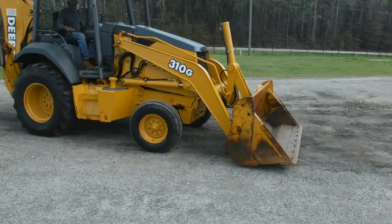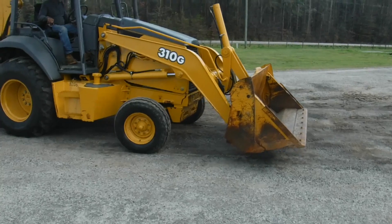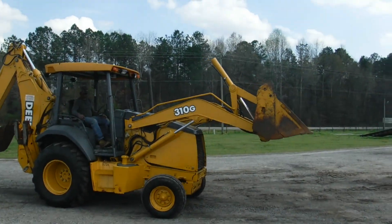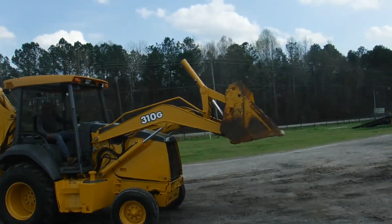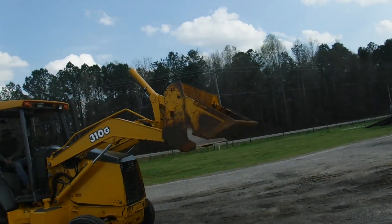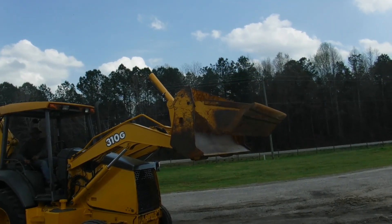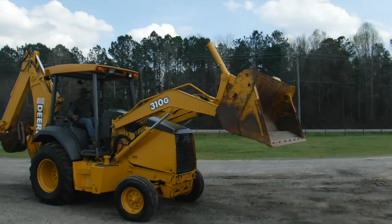This is two-wheel drive. This has the front weight on it, as you can see. That's your four-in-one bucket — it shuts good, like it's supposed to.